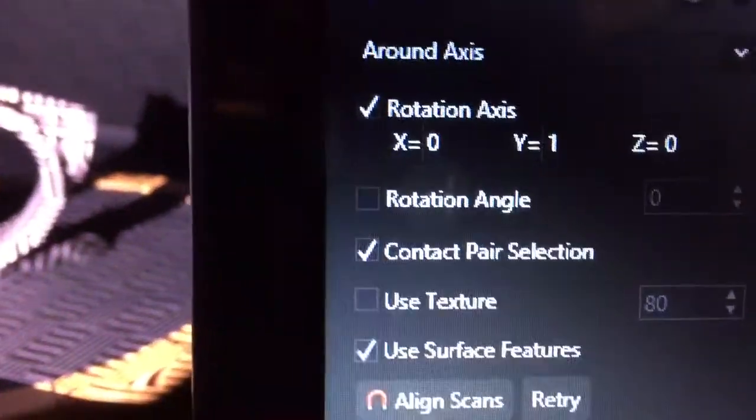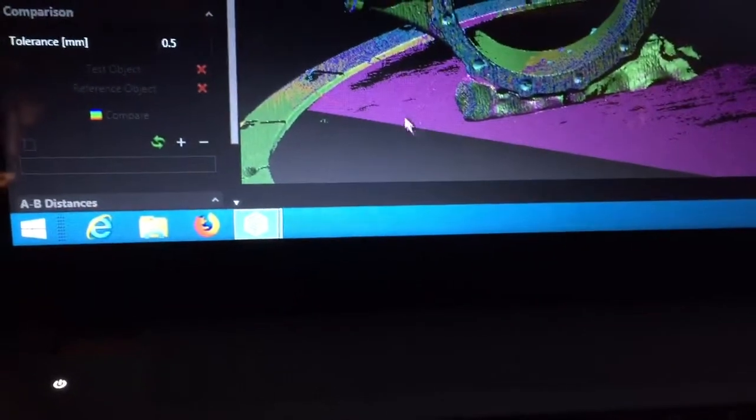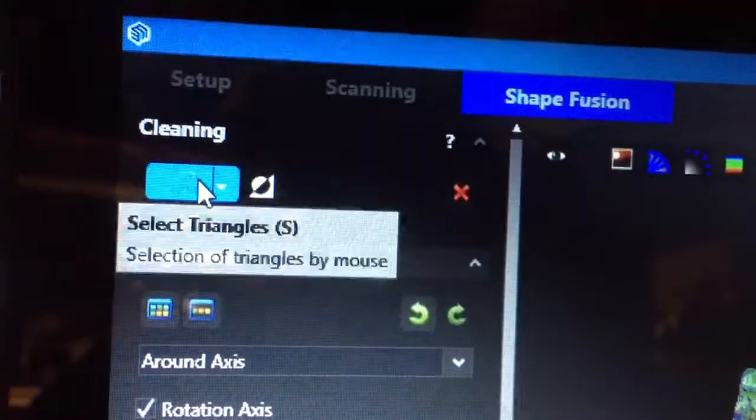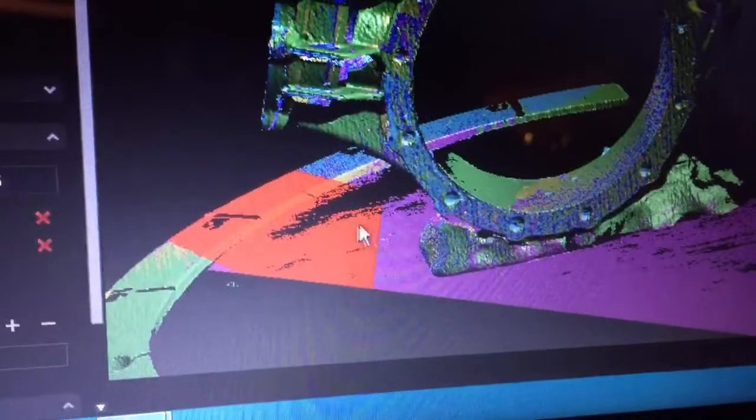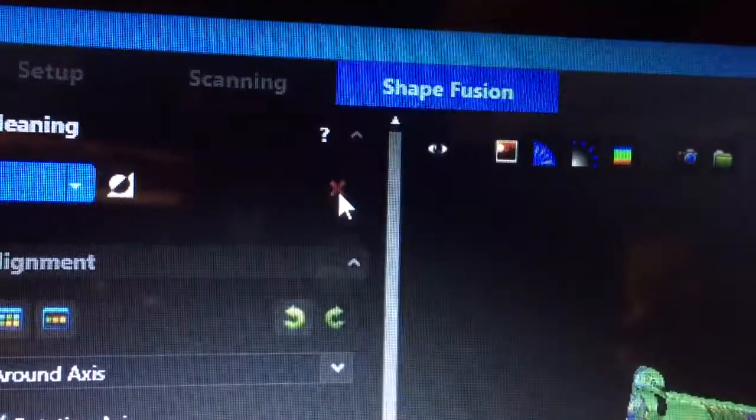With polygon select, you left-click to place dots — click one there, one there, one over here — then right-click and it will select the area you've surrounded. Anything that turns red is going to get deleted from the scan. We delete the triangulated area and there it goes. You can get really detailed with this.